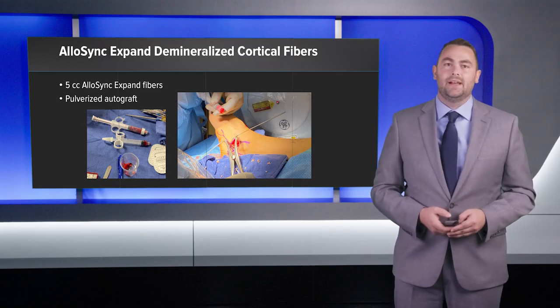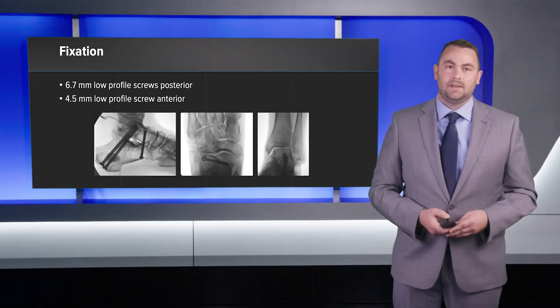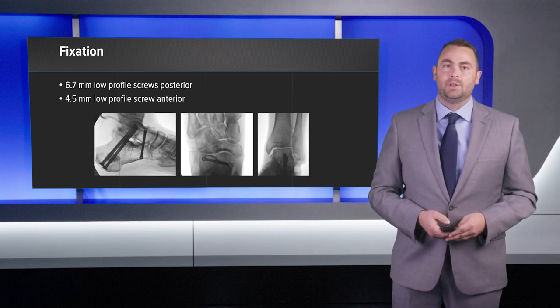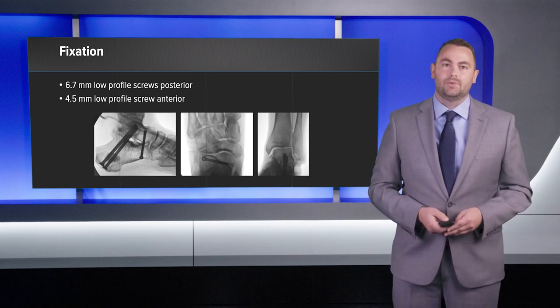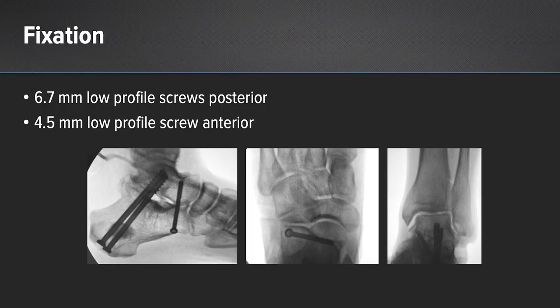In these images, you can see the Allosync Expand along with the pulverized calcaneal autograft on the left. I hydrated the Allosync Expand with BMC, and on the right you can see the Allosync Expand in the injection syringe. For fixation, I used 6.7 millimeter screws posterior and a 4.5 millimeter screw anterior. You can see the intraoperative fluoroscopy images showing the fixation and alignment.